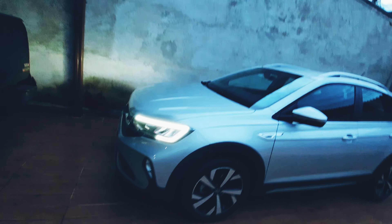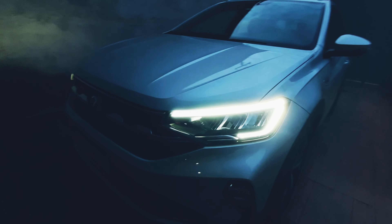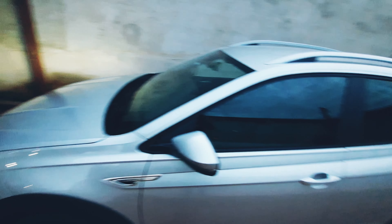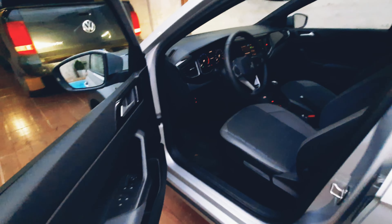Primeiramente, como vocês já estão vendo aqui, ele já tem um LED. Galera, eu sei de uma coisa desse carro: tem como você, abrindo esse carro, deixar ele ligar o LED automaticamente na hora que você abrir. Então eu já vou ensinar. A primeira coisa que eu vou ensinar pra vocês é isso.